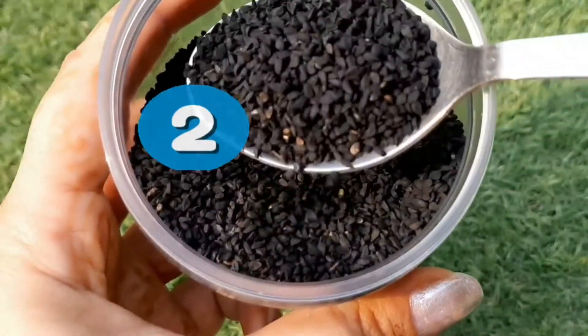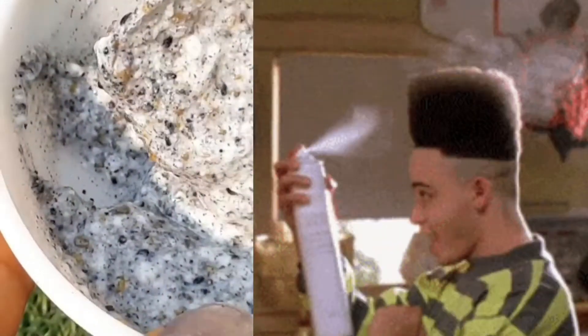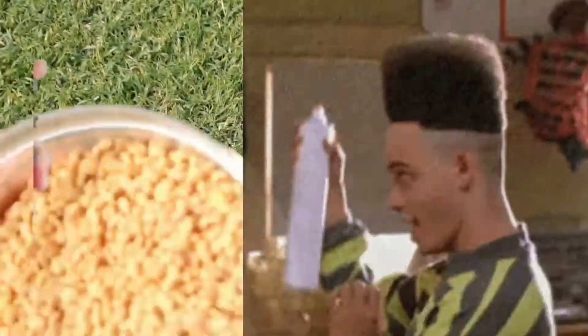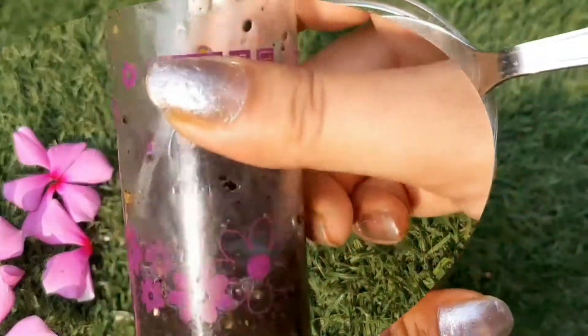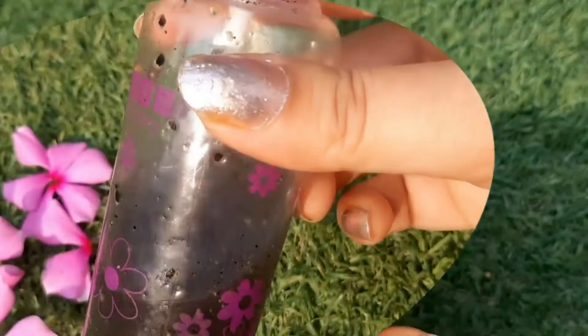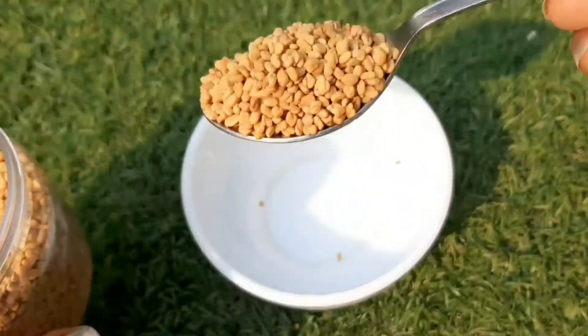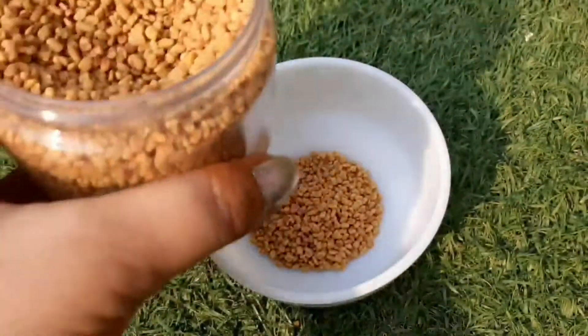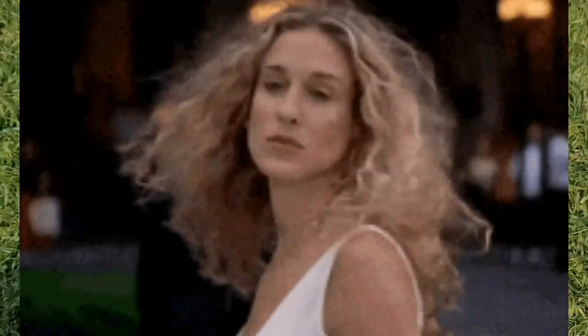In today's video, I am going to share two things with you. One is the hair mask recipe, and secondly, I am sharing a hair tonic with you, which will be very easy to make and very beneficial for your hair. For this hair mask, we need two important things: first is Kalonji, and the second is Methi Dana. These are the best things for your hair.